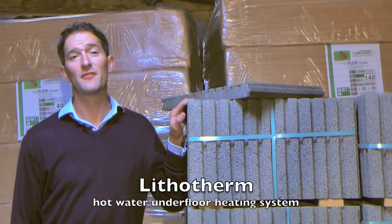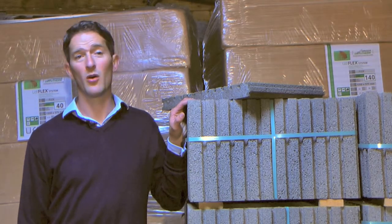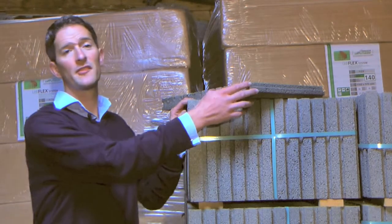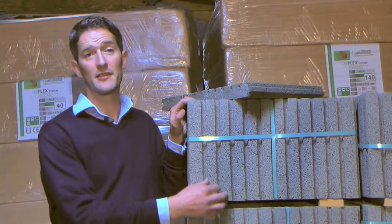The Litho-Therm system is a very simple and quick way to install hot water underfloor heating. The Litho-Therm tiles simply interlock with this tongue and groove system and the pipes are laid into these grooves.